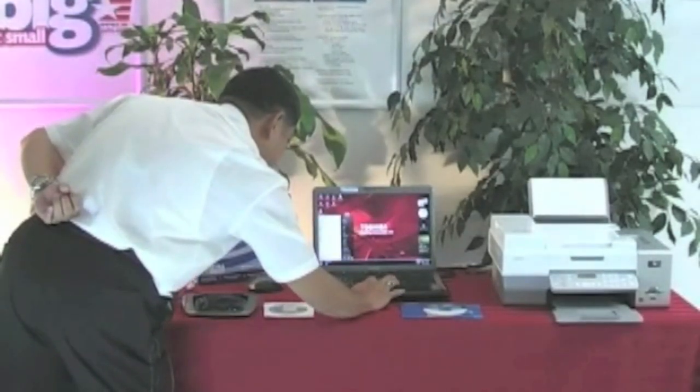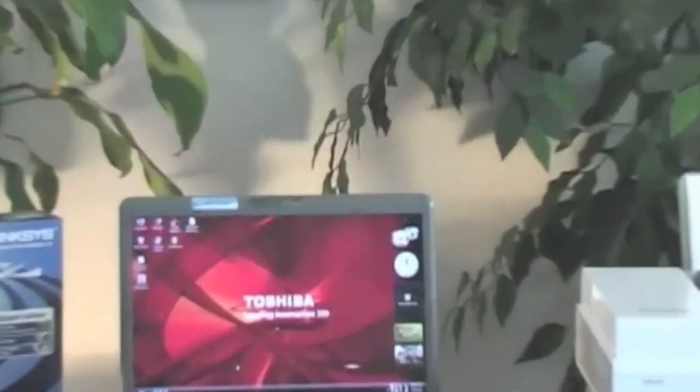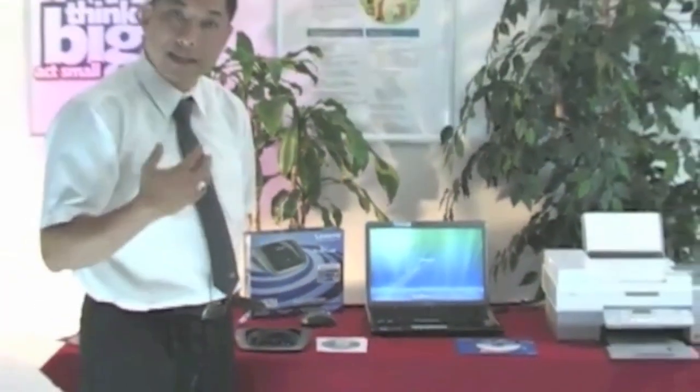Remember that when we were installing the software onto the computer we had disabled the antivirus program. When we reboot, we want to re-enable any antivirus program that you have. You do have a secure wireless network, so you don't really have to worry about your antivirus interfering at this point. Once the software installation is done, reboot the computer and then activate your antivirus program — we should be good to go with wireless.